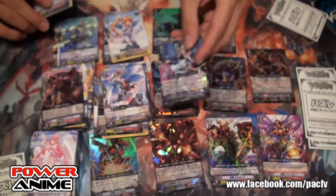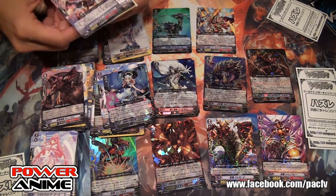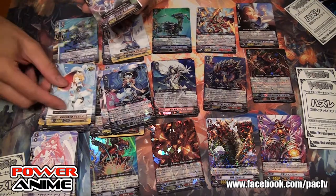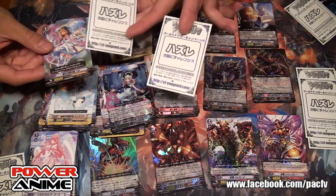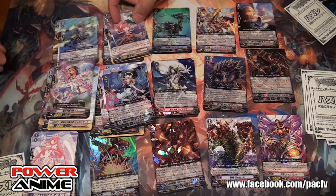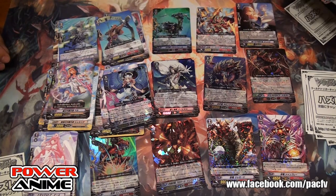That means we probably didn't get the Fortuna in this box. I think we burned through all the shinies already. Maybe we have to order some more. Grey Zero, Genesis, Tachikaze, Kagero.